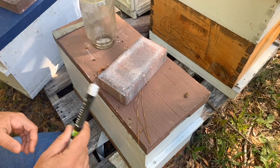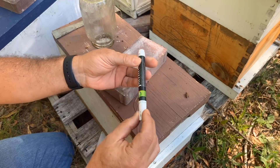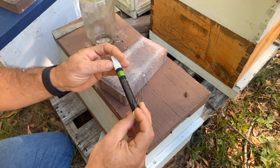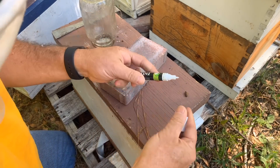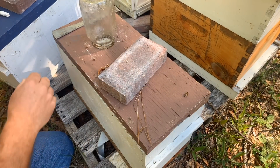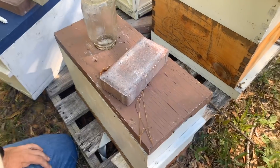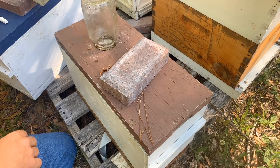My goal today is to find the queens and mark them. I use a painter's marker from Walmart — an opaque acrylic paint marker. I used it last year and they work really well, pretty cheap. When I was walking up I saw some little bees coming in with pollen, so to me that's a good sign. Maybe they got a little queen in there doing her thing.